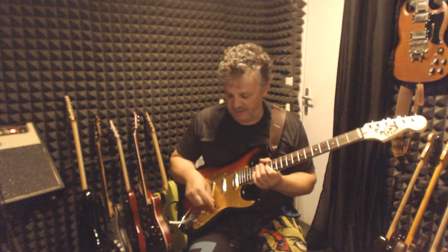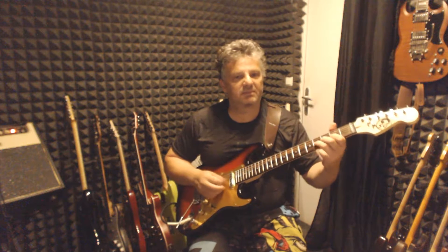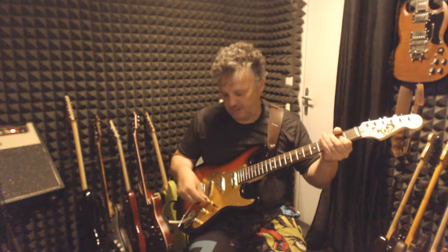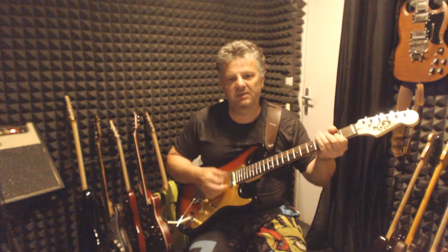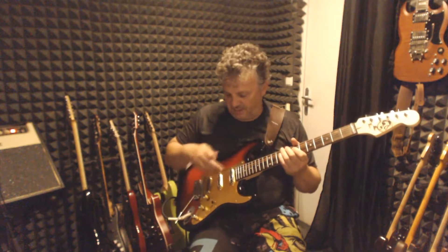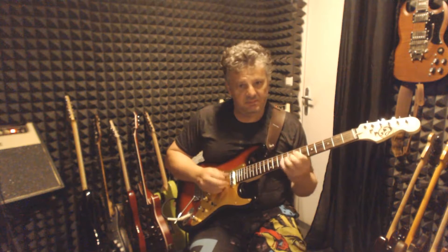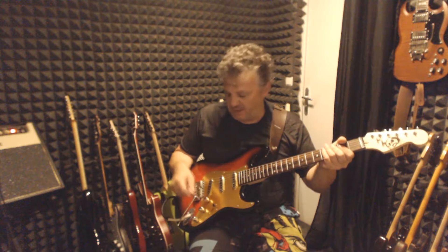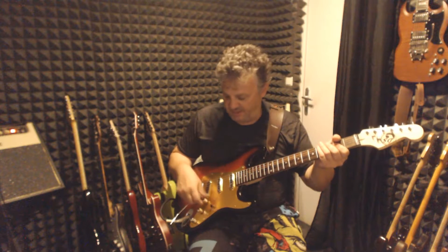If I pull the volume pot in the fifth position, I have neck and bridge in series. This is normal — only the bridge, only neck and bridge. And if I pull the other one, I get neck and bridge in series with the bridge pickup out of phase. In this position, when I roll down the volume of the bridge pickup, it stays out of phase.